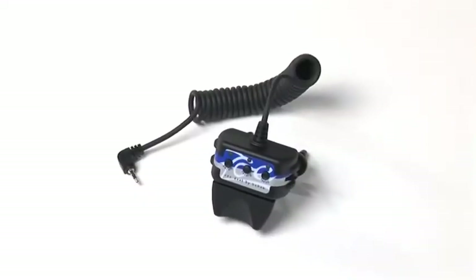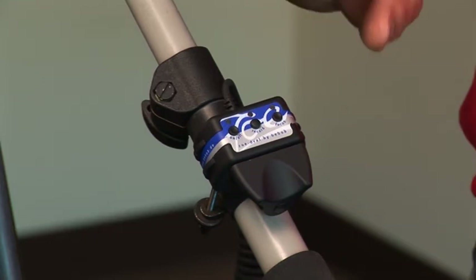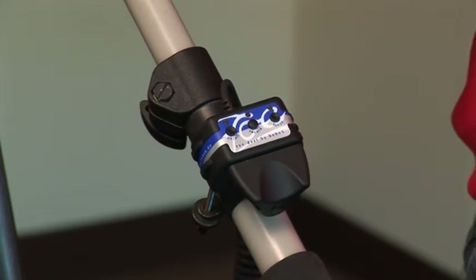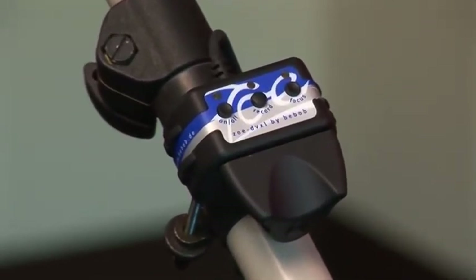Zoom controls are really designed so that you can actually access your remote functions of the zoom from a different location, whether it be on a pan bar as you see here, or on a jib crane application, or even sometimes in a Steadicam application. Here we have the product that we represent, which is the Bebob DVXL control. The tension spring used in this system is actually designed to feel as close as possible to a broadcast control, and the crispness that you feel allows you to get that precise control you want from rocking the controller back and forth. Simply rocking from one position to the other gives you tele or wide.